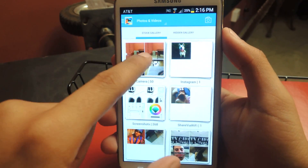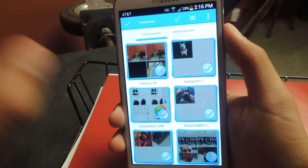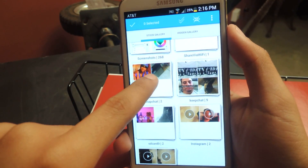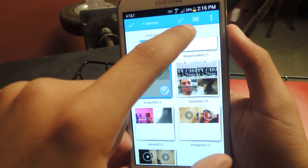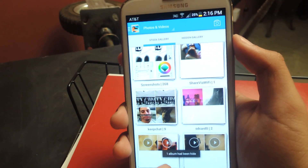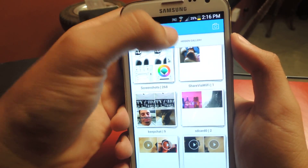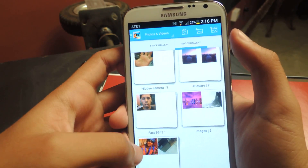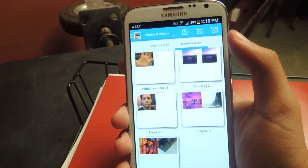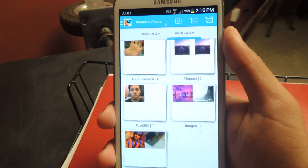You can hide entire folders just by holding on them. You can select all of them if you want, or deselect them. I'll just select my Snapchat folder, then press the eye icon with an X through it up here. It says one album has been hidden. Then you can go to hidden gallery and there you can see that the album I just hid is now hidden — you cannot see it from your stock gallery on your device if you go back to your photos.